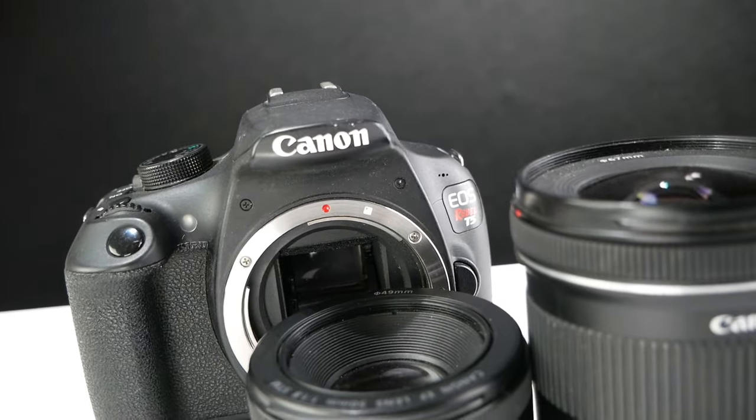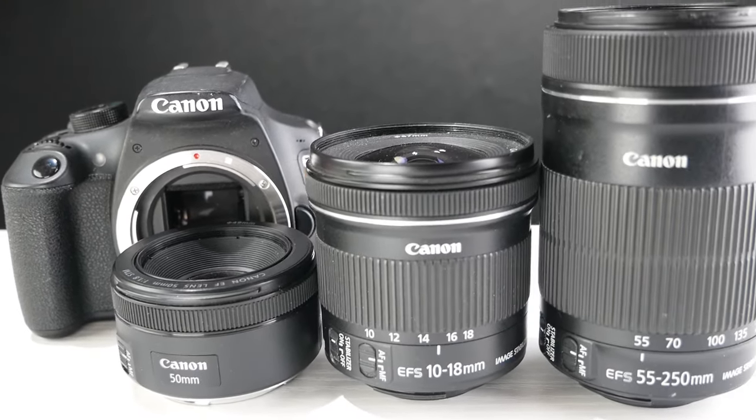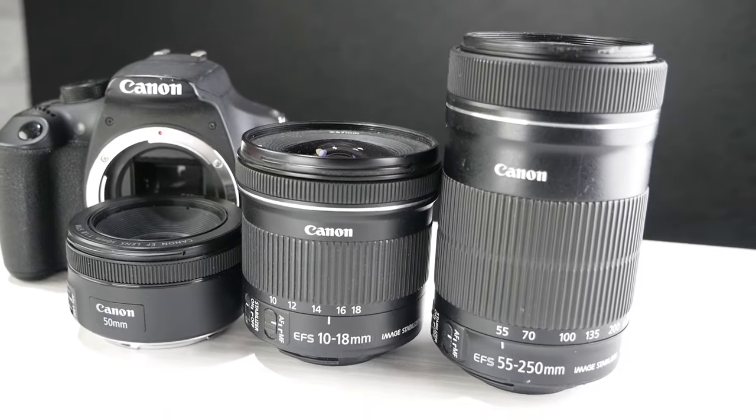Do you have a Canon EOS Rebel T5 DSLR camera? Are you looking to take your photography or filmmaking to the next level? I've compiled a list of my top three Canon DSLR camera lenses for the Rebel T5.